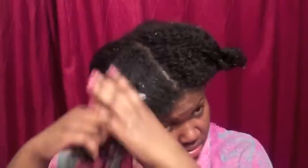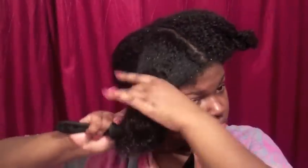I didn't like the smell of this product either, but this is a leave-in and detangler and it actually does detangle your hair very well. I didn't detangle on camera because I used the deep conditioner, but I used the detangler at a later date and it did a really good job.